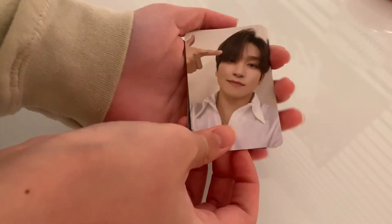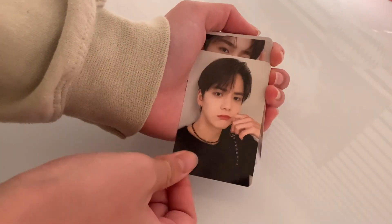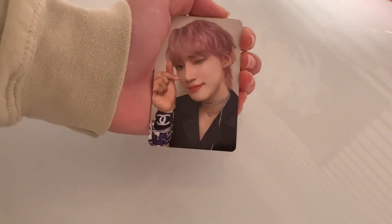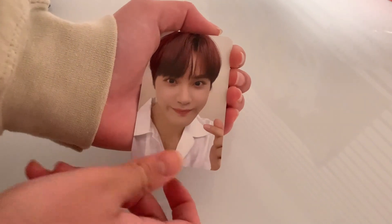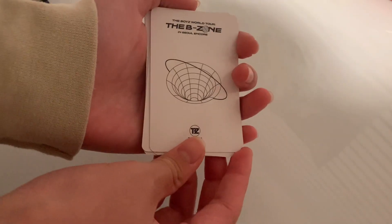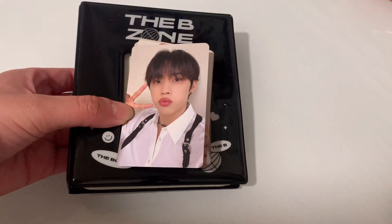Put these to the side here for a moment. And here are the photocards. I believe the backs are all the same — they all just look like that. So yeah, I'll go ahead and sleeve them and put them into the collect book on my own time.